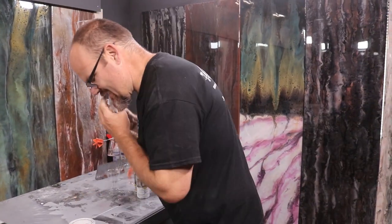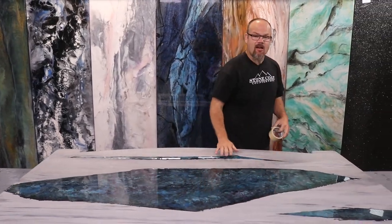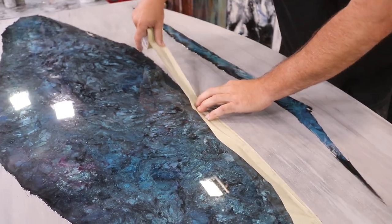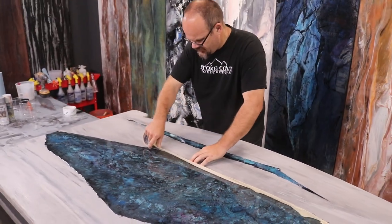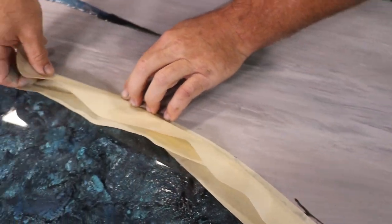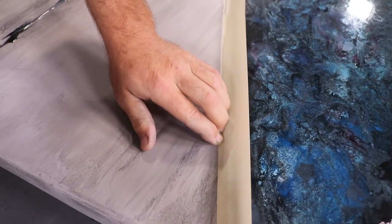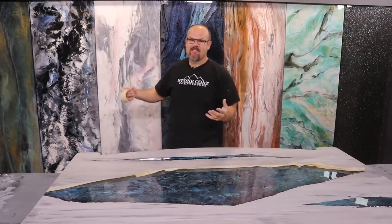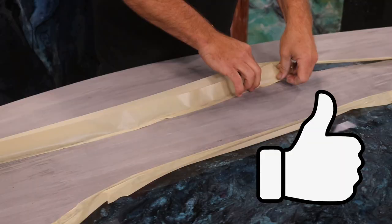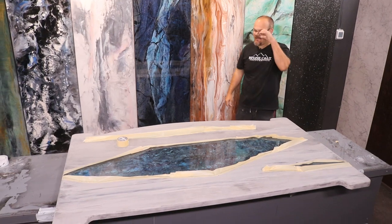Step one — I'm going to protect what I did as the first section in the first pour. I'm going to use masking tape to mask off these inlays and then start with our next color. I'll go just outside the detail so that when I remove this, it will flow inside that sharp detail I put in with the stick. If you're finding value in this video, don't hesitate to hit that like button.